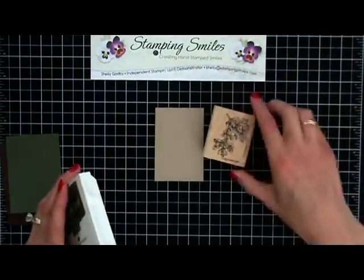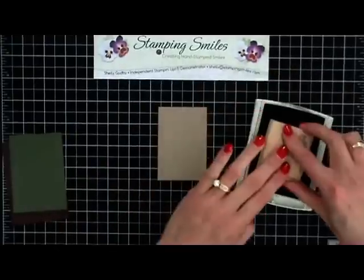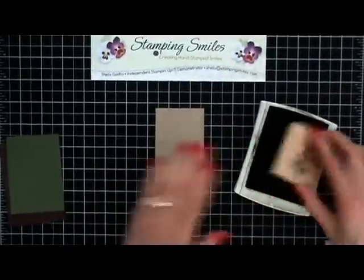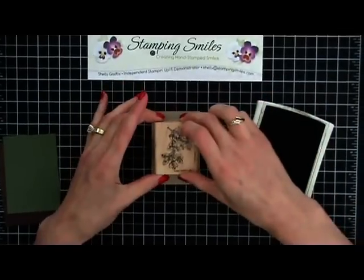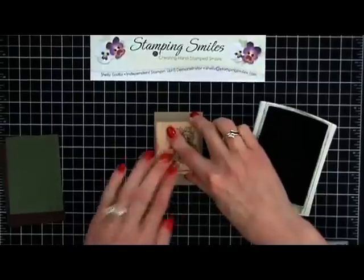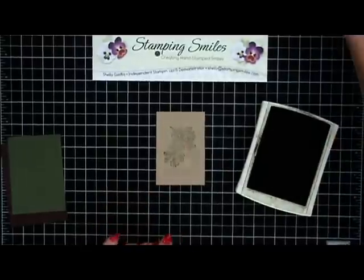I'm going to take this oak leaf or leaves stamp and let's stamp this all up. I'm on crumb cake cardstock here with Always Artichoke Classic ink. I'm going to hold it down so I get a nice deep color, because this neutral color is a little bit darker than a whiter vanilla would be. That's pretty.